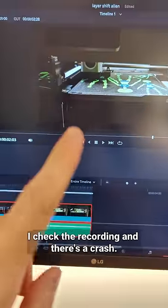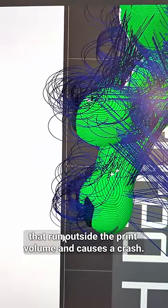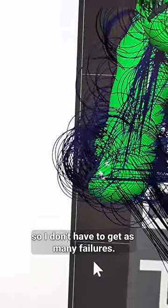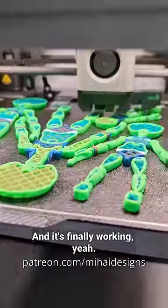I checked the recording and there's a crash. Turns out the spiral Z-hop does these spirals that run outside the print volume and causes a crash. It would be cool if the slicer would at least let me know, so I don't have to get as many failures — maybe in the next version. And it's finally working!